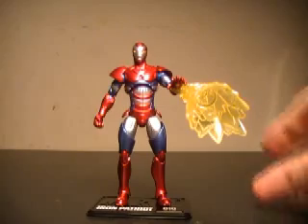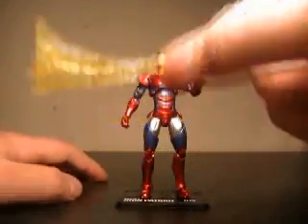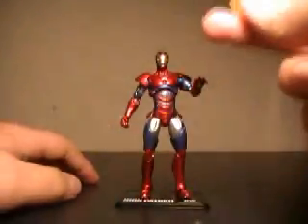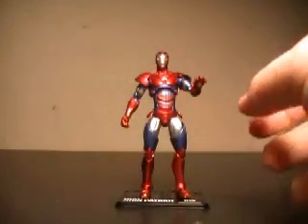And here we have the Iron Patriot out of packaging with his little blast attached. They always issue this same blast with all the Iron Man figures. I just think it looks ridiculous, in my own personal opinion. The clip-on makes it look awkward hanging off his arm, and overall I end up throwing these things in a spare parts bin. So I'm throwing this off to the side here.